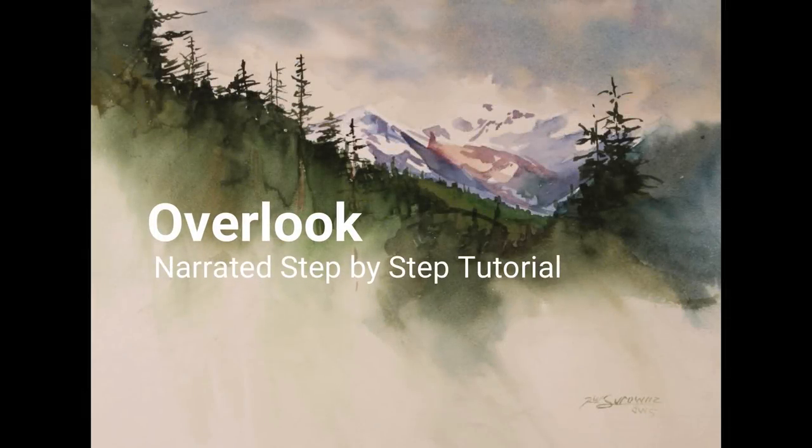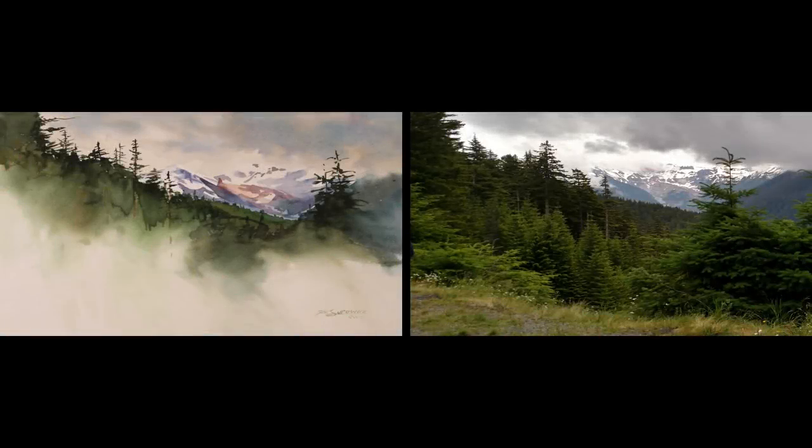Welcome to the narrated step-by-step tutorial for my painting, Overlook. The photograph on the right was the inspiration for this painting — a photograph I took after pulling off the road while driving up a mountain in Mount Rainier National Park.